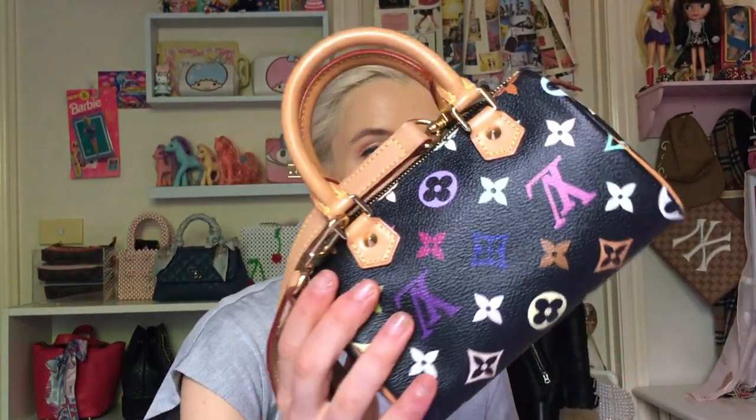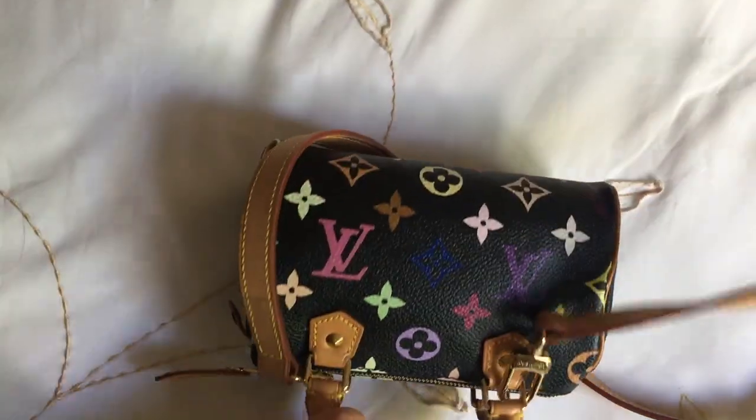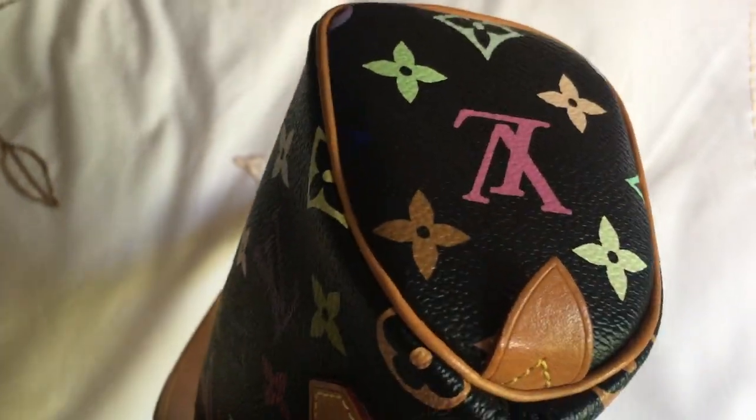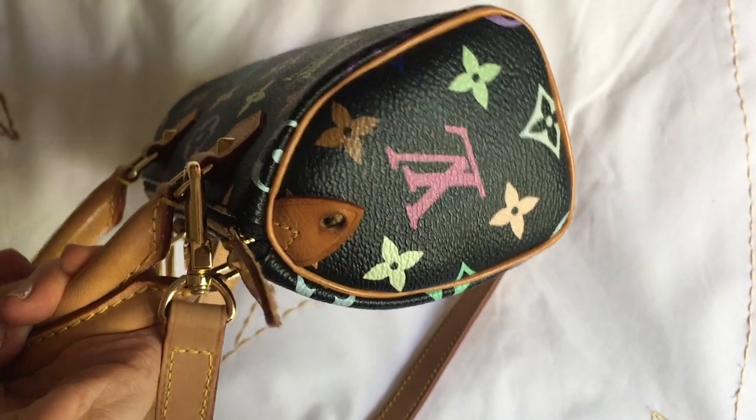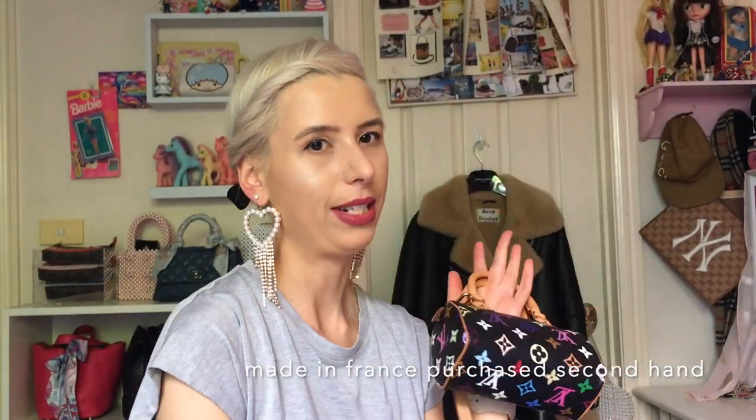I made friends with a girl in Melbourne and she was very nice to sell this to me. It's in really good condition. It's quite little but it does fit my phone and a card holder. I've got a little felt organizer in here just to keep the shape of the bag, and it came with a strap — I'm not entirely sure if these actually came with straps or if the original person bought it separately. It's a bit of a novelty bag but I think it's super cute. I usually just wear it like this, and the leather has aged quite well, though originally it would have been a lot lighter.